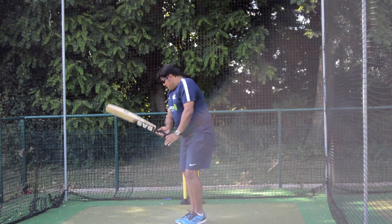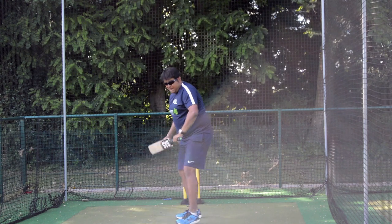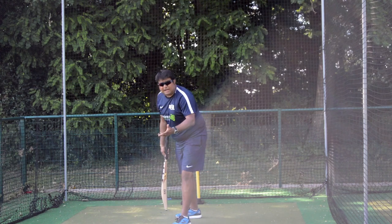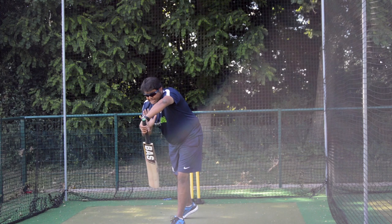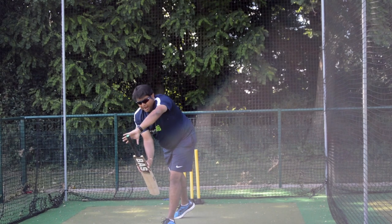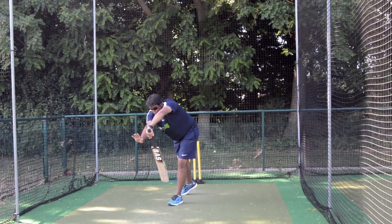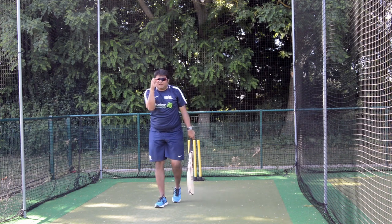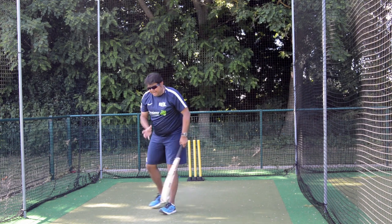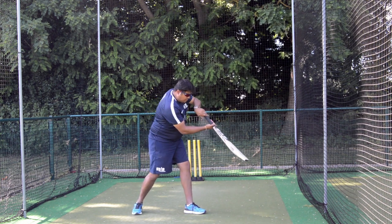So what we do when teaching young batters is keep the focus on the face of the bat. When a ball is coming to the batsman, I encourage the batter to stay focused on keeping the face of the bat pointing downwards — towards the floor. What happens is, because they have that target, automatically they learn to push the top hand rather than the bottom hand, which causes the face to go up.